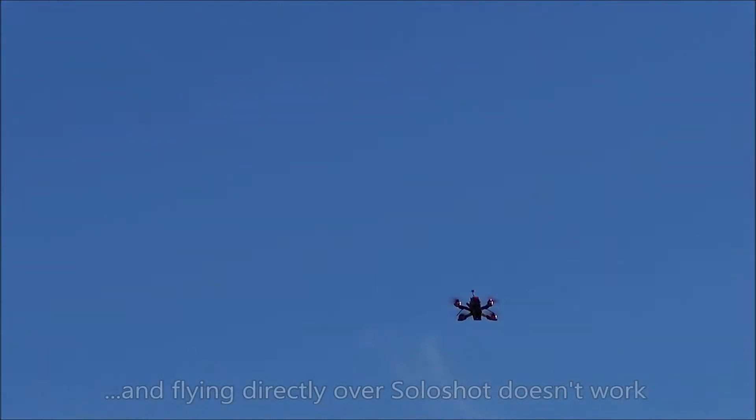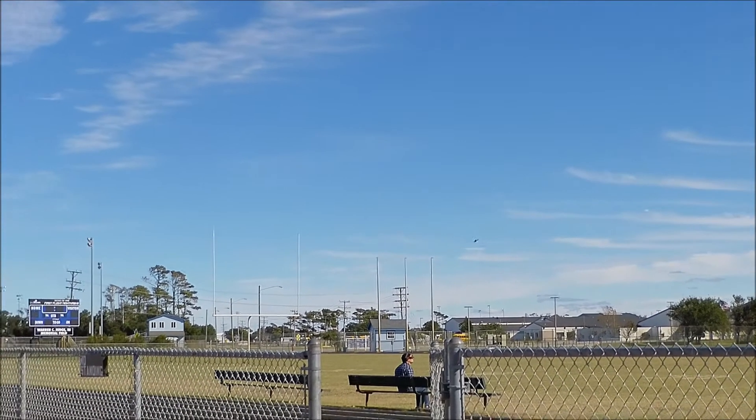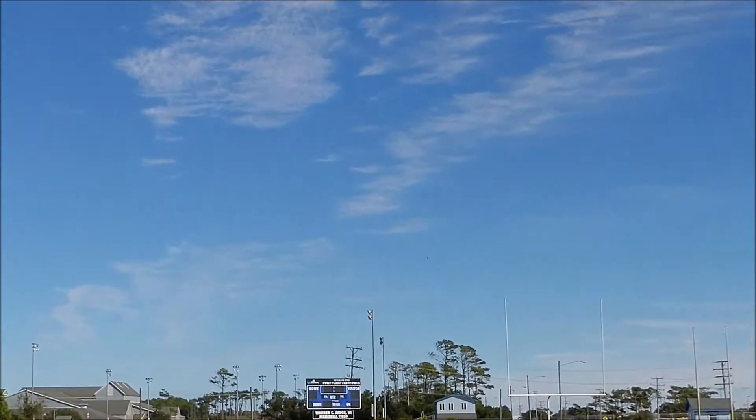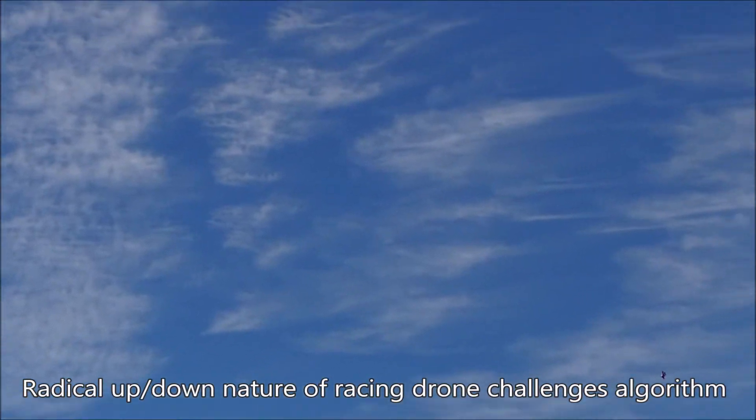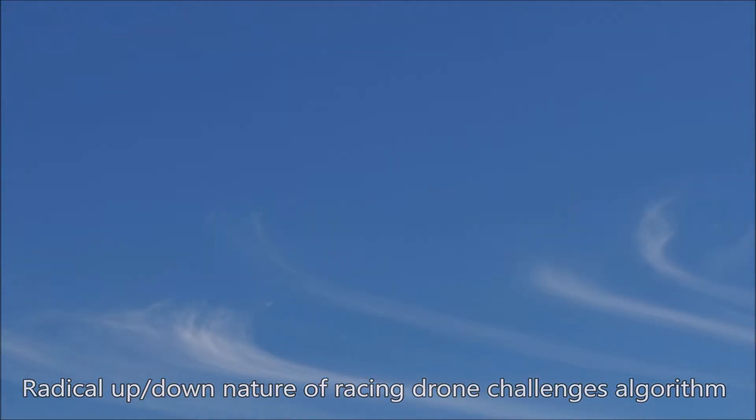Now I'm doing what Soloshot says definitely don't do — which is don't fly over the camera — but I had to see what happened as part of the scientific aspect of this test. And I have to admit the Soloshot actually does a good job. It gets lost for a second there, and then it quickly picks me up as I'm racing away, which I think is better than most humans could do if you attempted to fly over their heads.